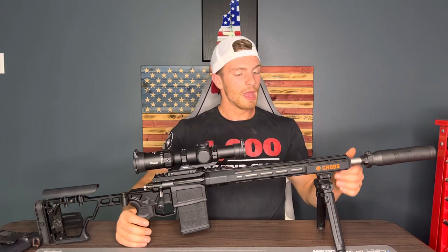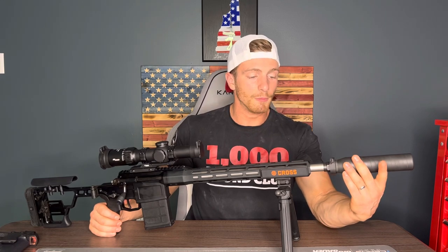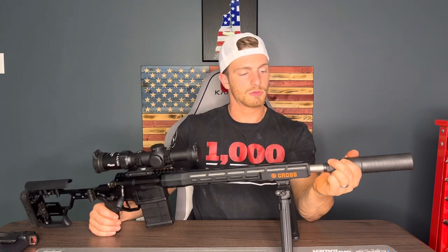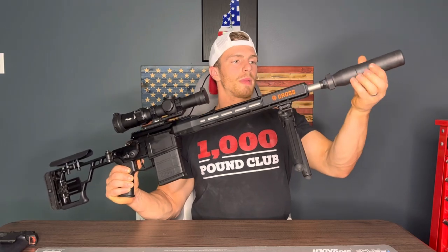Up front we have the Sig Sauer 762 SRD suppressor — quick-detach, which is really nice when you have multiple guns outfitted for it. You just press this little button, give it a twist, and off it comes. It is that simple. Throw it back on the same way and tighten it down, and it's ready to go.